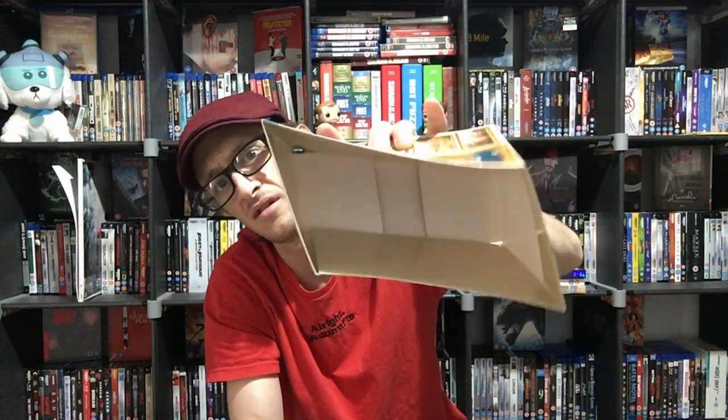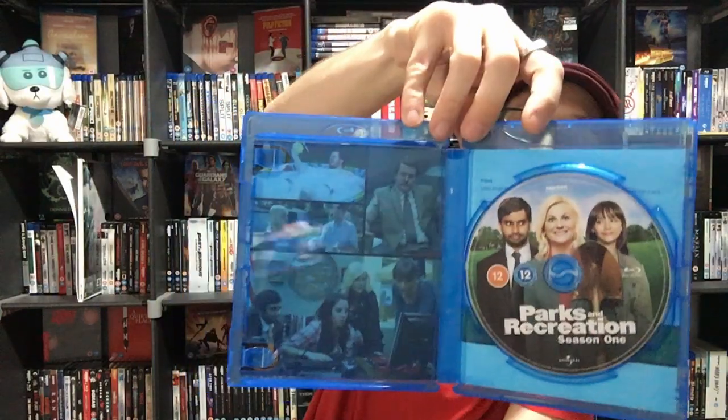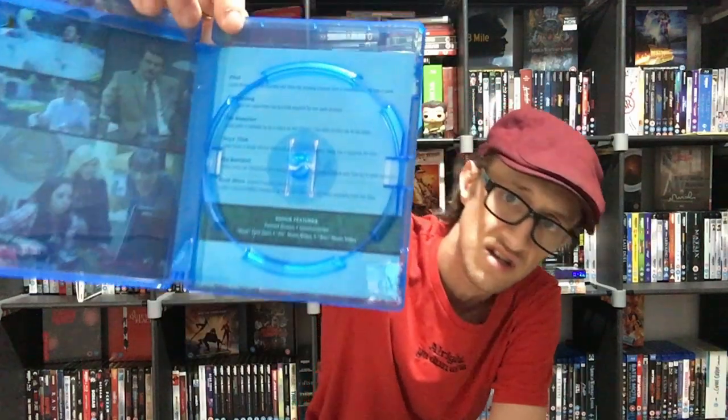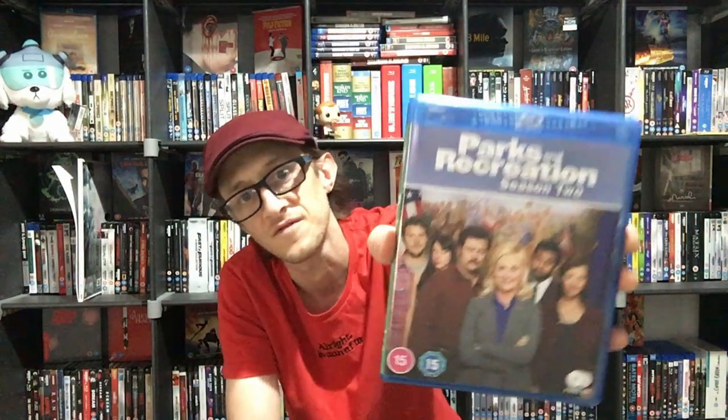So we have Series One. Let's have a look at the disc — oh nice! You've got a nice little bit of artwork inside there. The front cover is on the disc. Behind the discs you've got a little synopsis of each episode, which is pretty good. It's got a back cover as well, and bonus features on there too. It even contains the extended episodes in Series One, which is good.